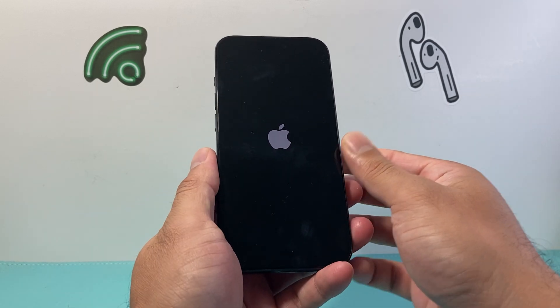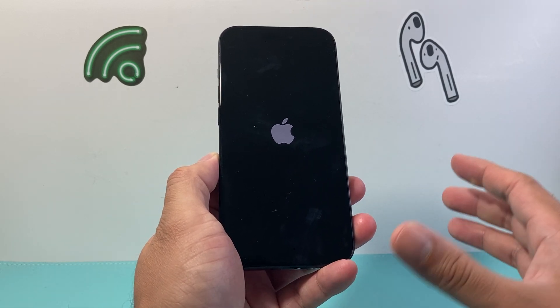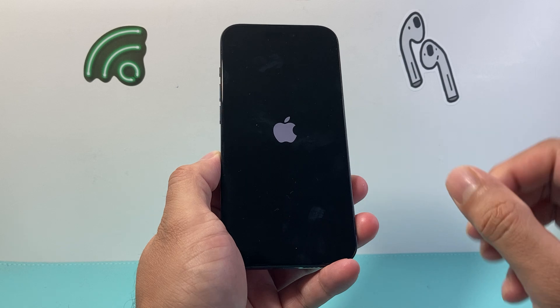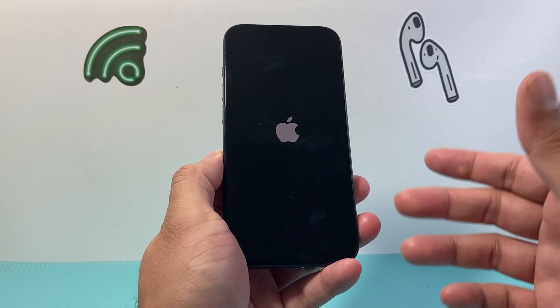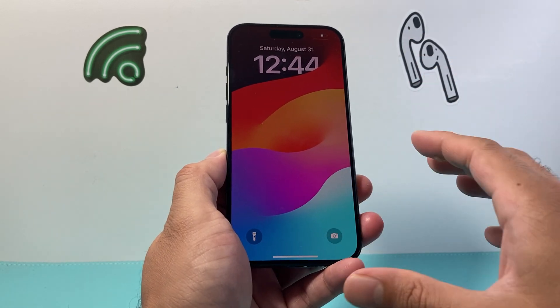This is going to be forcing it to reboot itself by shutting down the phone entirely and then reloading the software. So any software related issue causing the phone to be, again, glitchy, buggy, not working, not responding — will fix this.